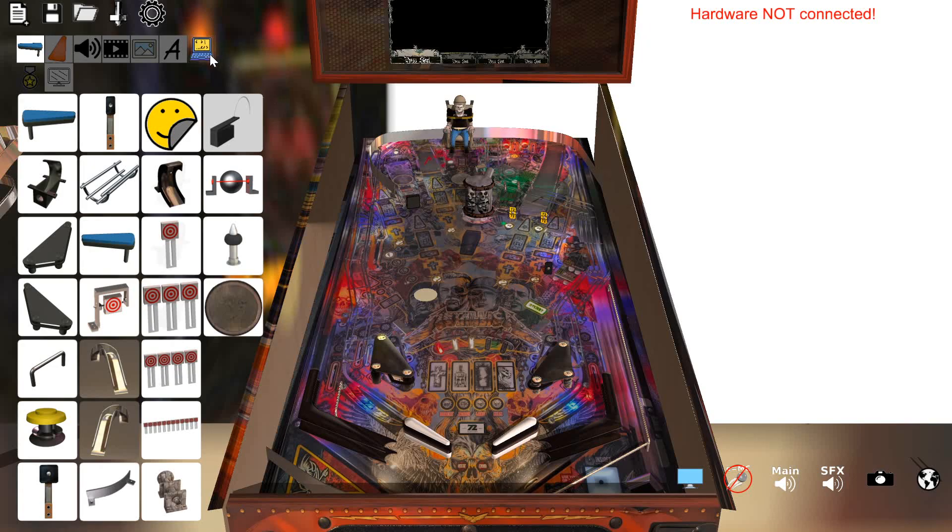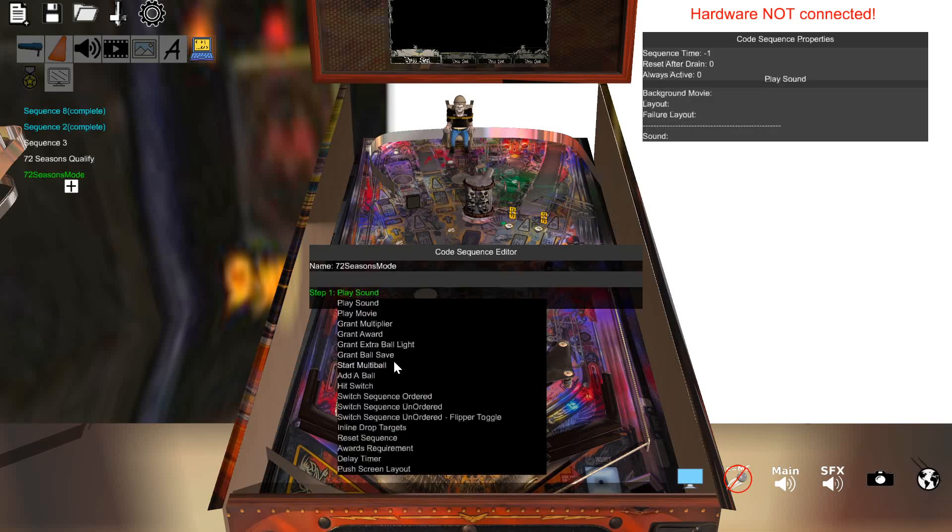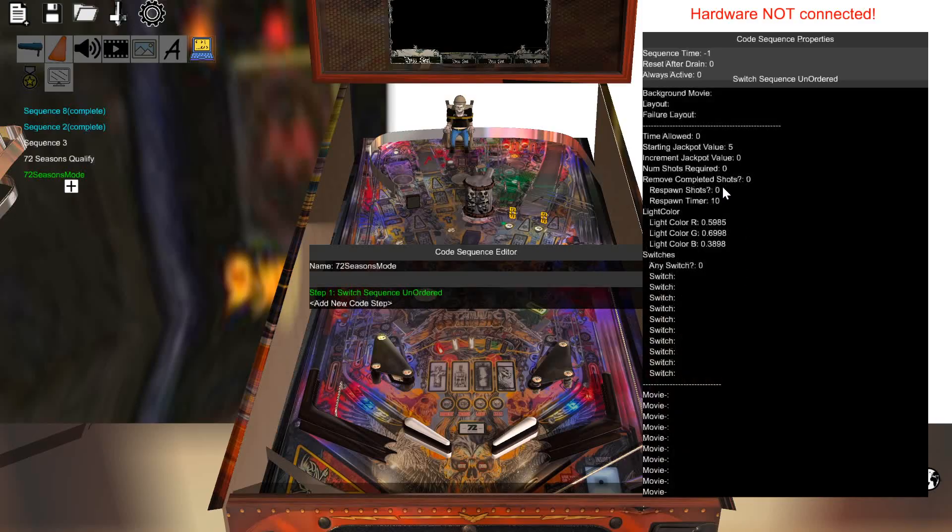After you've qualified the mode, there's the actual 72 Seasons mode itself. We'll go through this again in a deep dive when we do the game, but it's hits — when you're in the mode, you hit 72 switches on the playfield: any switch, any drop target, slingshot, any rollover. So what you do here is just do an unordered sequence, set number of shots required to 72, and it's any switch. Instead of listing up to 10 specific switches, we're just saying hit any switch on the playfield.